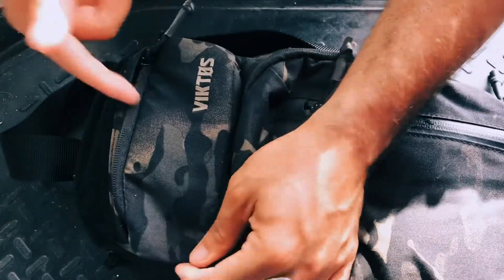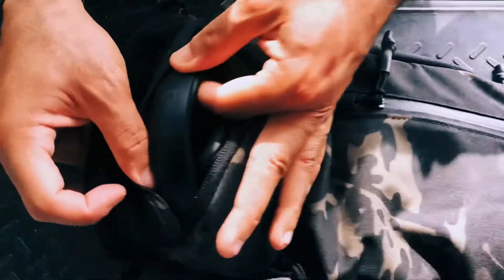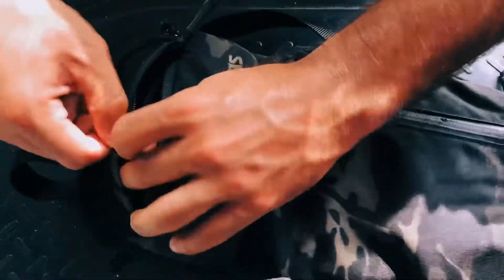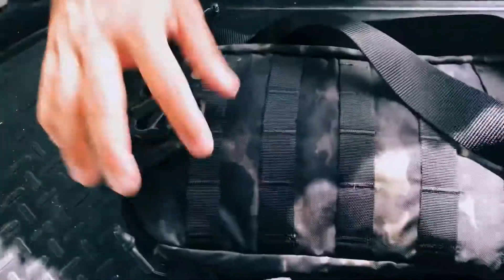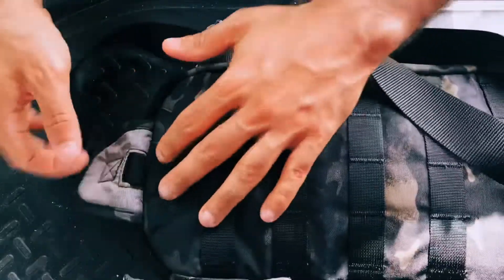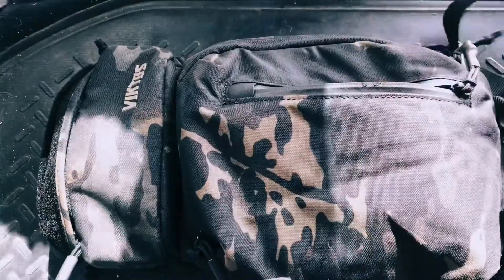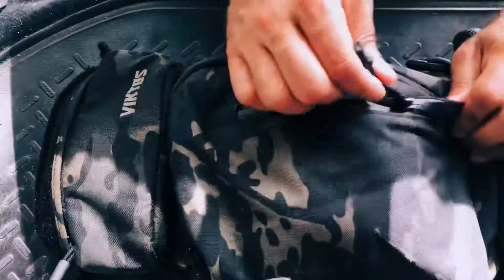You also have a padded sunglass case — right now I can fit a pair of Beats inside, and it's padded, so that is nice. Last feature: you do have a clip hanger so you can hang the bag up in the gym, your locker, or at home. Other than that guys, this is a very cool bag for the price, and if you're looking to get into a sling bag I highly recommend it. Thanks for watching.